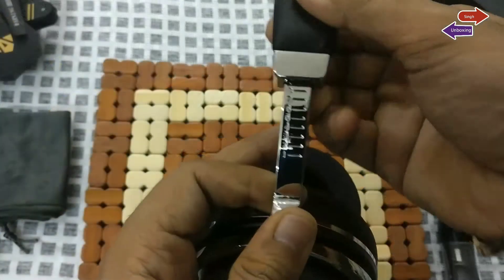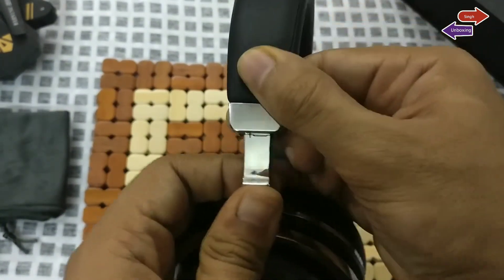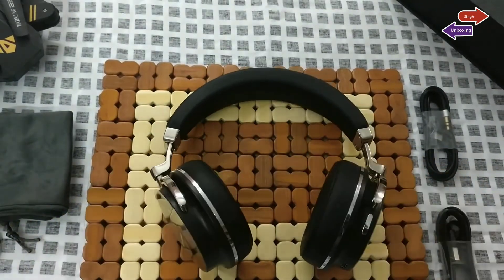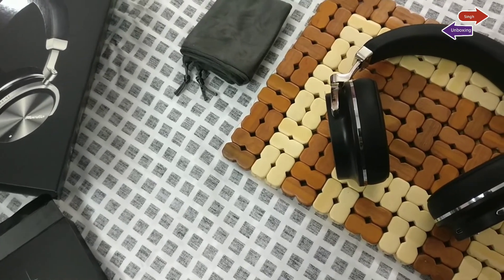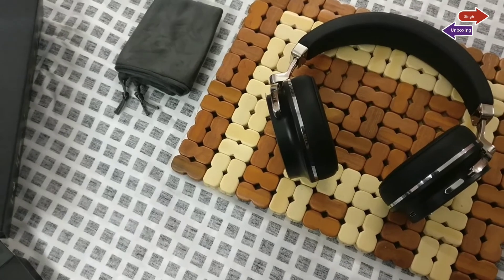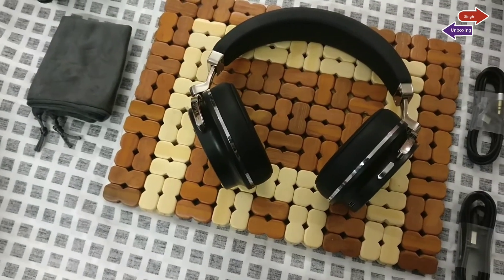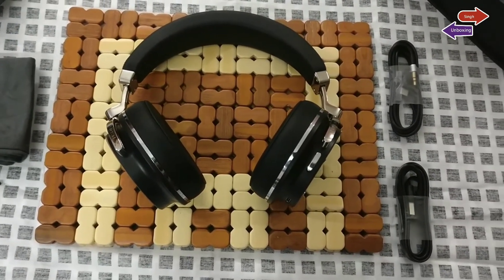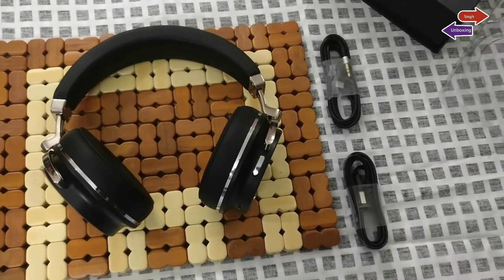I would definitely recommend these headphones at this price range. These headphones are awesome and in fact Skullcandy Uproar doesn't go competitive when we talk about them. If you are looking for premium looks with lightweight and great performance, these are definitely your pick. T3 is on a little heavier side but provides awesome bass. You can even wait for the Turbine 5th generation or consider the Bluedio Air Doodle.